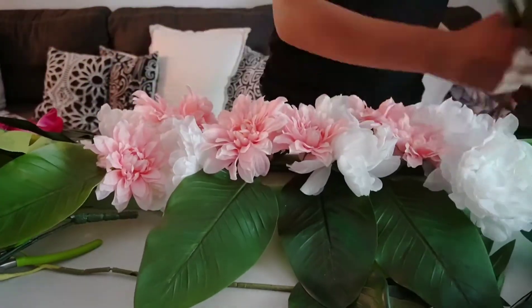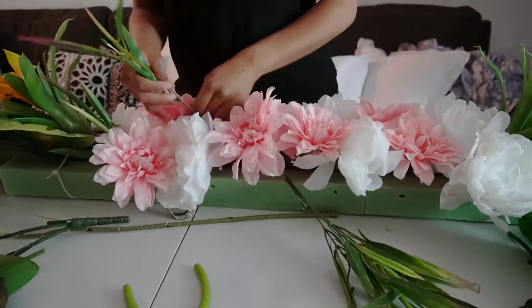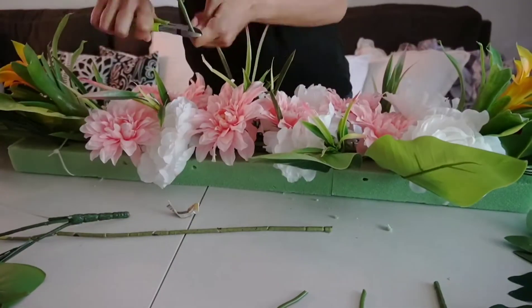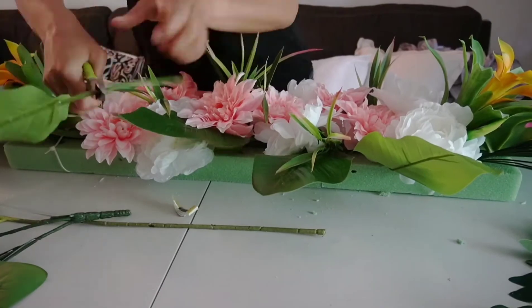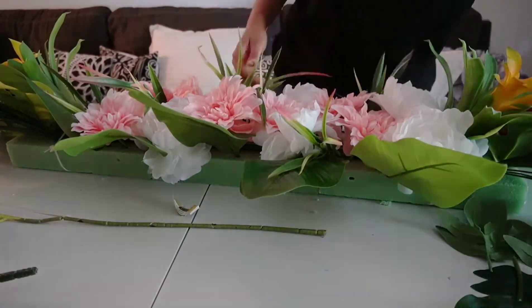Another tip: if you're unsure of what type of flowers are tropical flowers, you can just search this online ahead of time. We were lucky enough to find tropical flowers on sale at Michael's for about 70% off. If you go towards the end of the season, which would be around mid-July, you can easily find flowers at a discount.